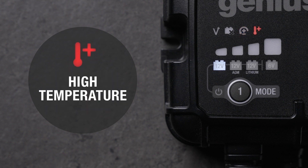The high temperature indicator lets you know the temperature of the charger is too high. Once the charger cools down, charging will resume normally.